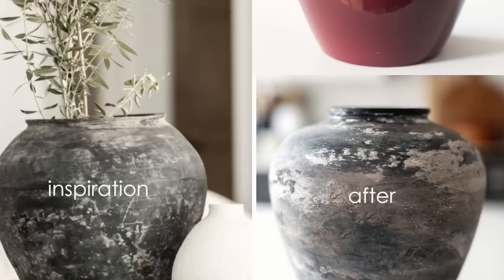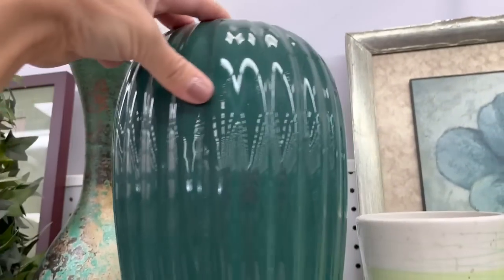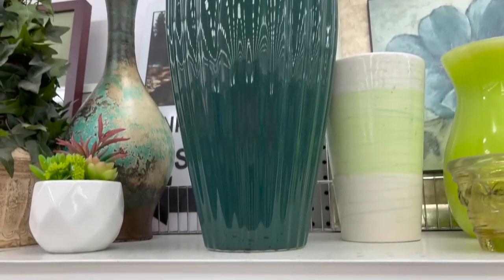Vases are a huge part of thrifting if you want to do DIY thrift flips — this is where you buy them because they are extremely cheap. This blue vase was only priced at $9.99. I showed an example of what a thrift flip could look like — someone added texture, painted it, and gave it a dirt effect to look used. This vase already had potential with its shape and ribbed exterior to be a really cool flip if you have the patience for it.